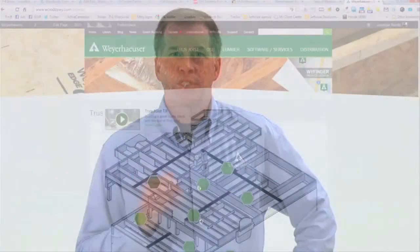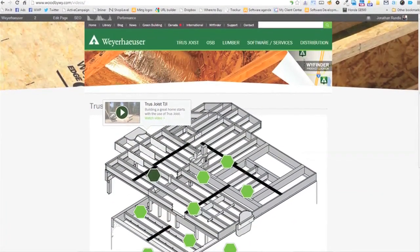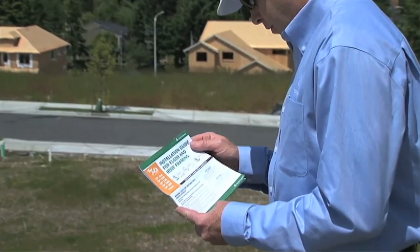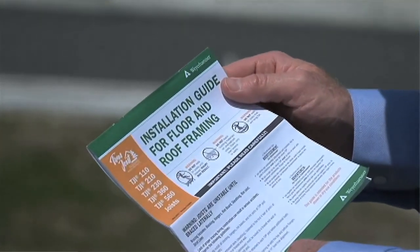We hope you've learned more about the E4 detail and how you can use lumber as a reinforcement for cantilevers. Thanks for taking the time to watch this video brought to you by Weyerhaeuser, manufacturer of truss joist engineered wood products. Be sure to check out the other videos in this series of floor framing details, which you'll find online at trussjoist.com/videos. You can also find more detailed information on floor framing in the Truss Joist Installation Guide for Floor and Roof Framing, which is available online or from your local representative.